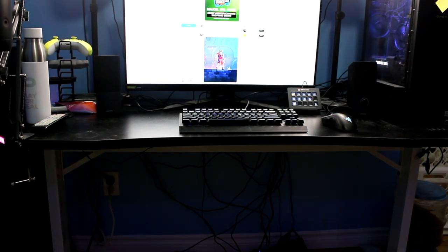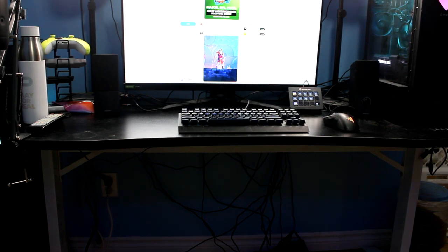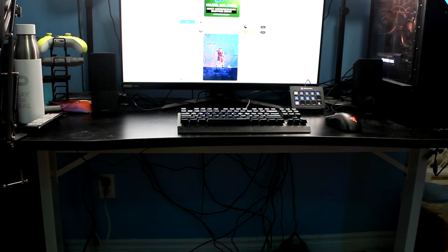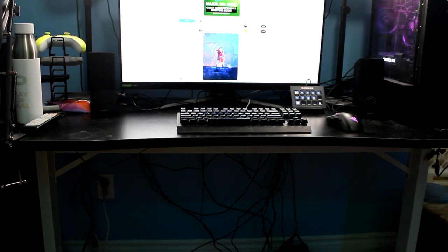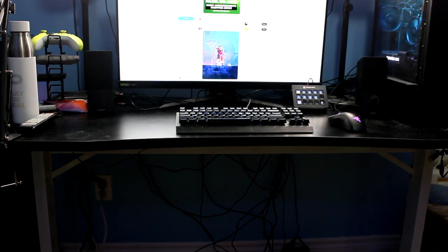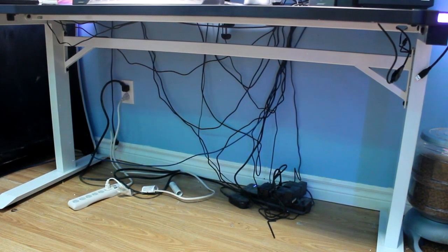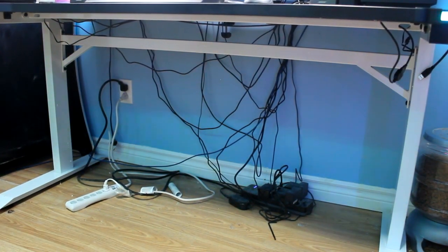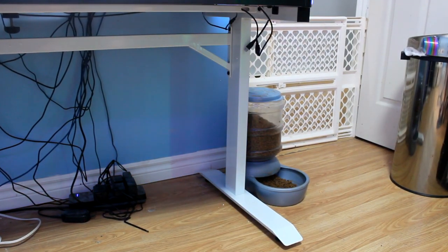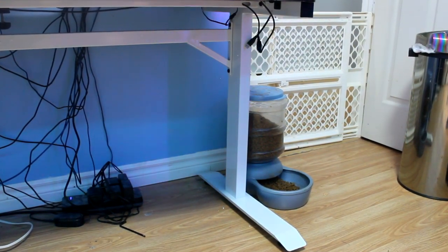My last gaming desk had a very thin surface separated in the middle, but this is a very solid desk that's four inches thick and ships all in one piece — you're not assembling something in the middle and worrying about durability. The legs and base are incredibly solid, built entirely from high-quality aluminum that both looks great and provides the strength you'd expect from a desk of this nature.